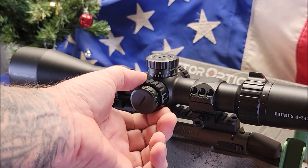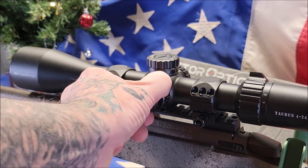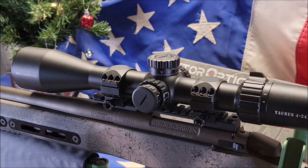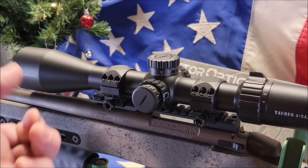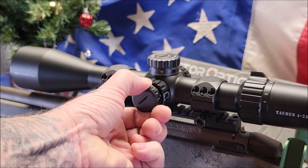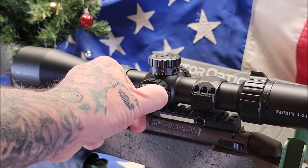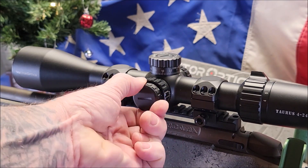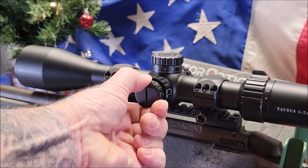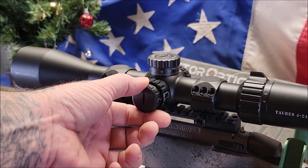On this side of the scope we have a field of view that goes from 15 yards and you can turn it all the way to infinity if you're shooting at a thousand yards or more. I also have an etched glass mil-spec reticle with an illumination center dot, which is easy to turn on from here. It has six levels of brightness adjustment — between each level it shuts off and then steps to the next brightest one, so you always know you're moving through increments of brightness.